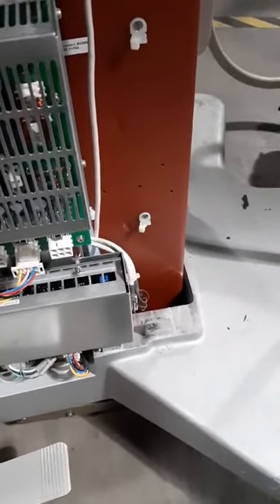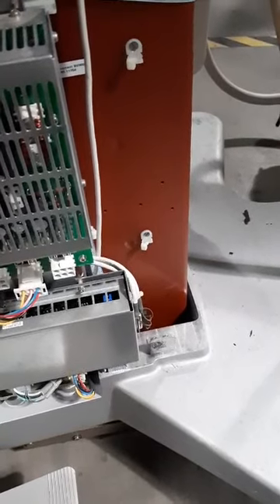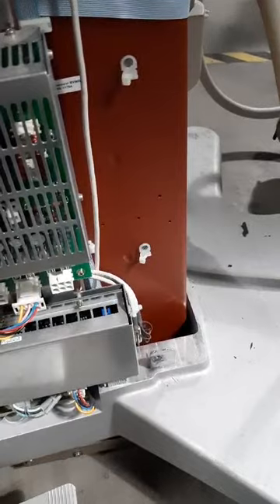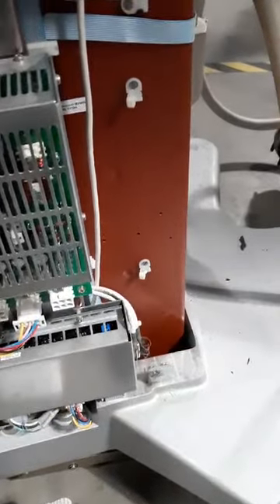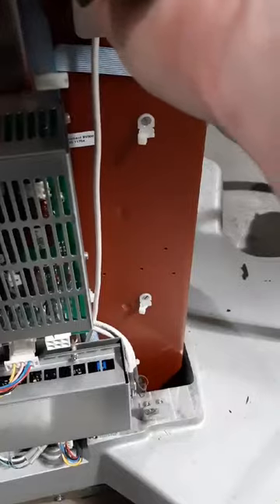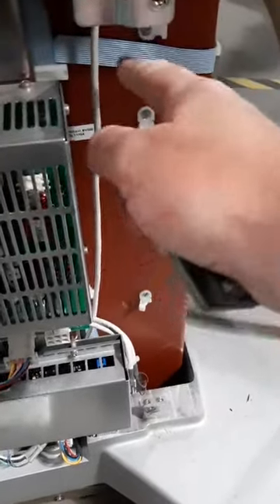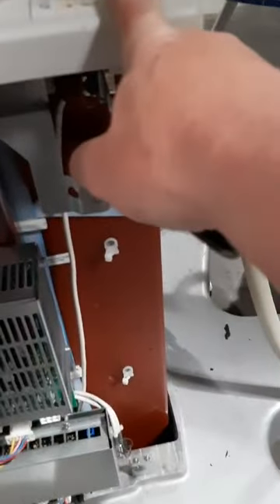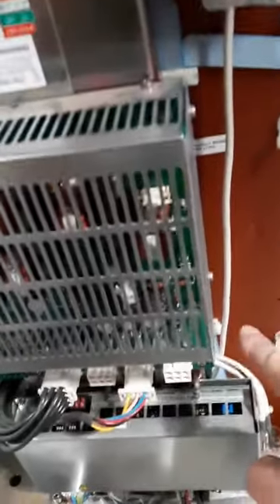Once you have changed out both pads, turn the system on and check and see if they work. If they don't, then you will have to change out the ribbon and make a note of which ribbon goes to which switch. It might be best doing it one at a time. The ribbons come down, they go underneath this and they slot in here. Make a note of which one goes where.